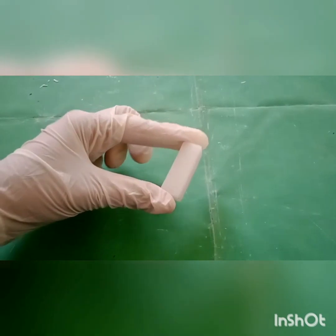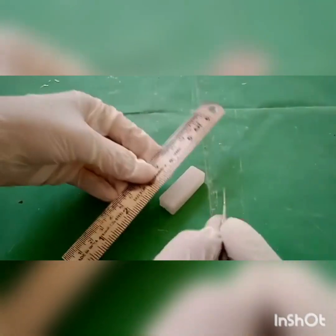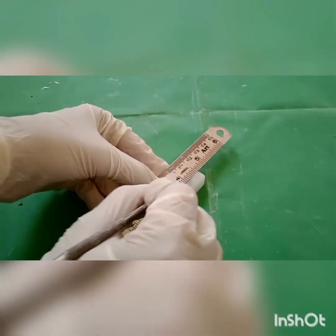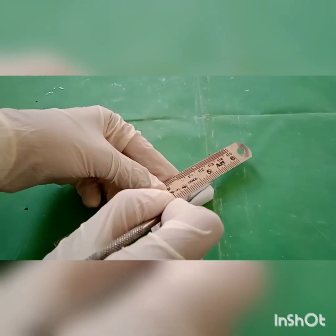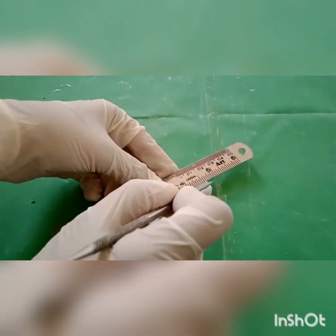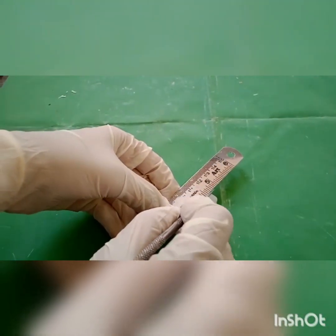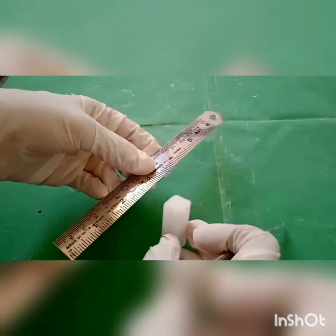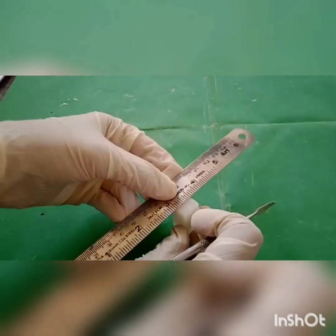Take a wax block. Mark the central line on all four surfaces of the wax block, then join those lines on the upper and lower surfaces of the wax block.